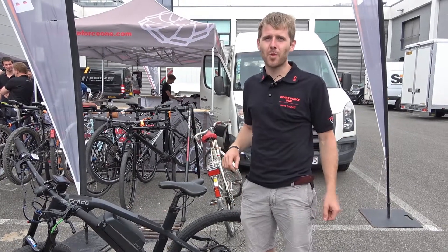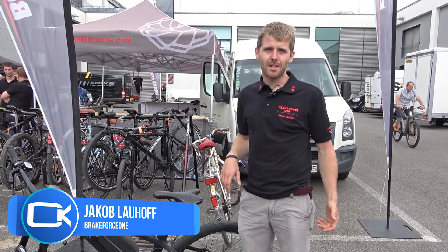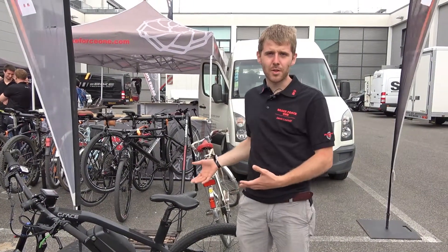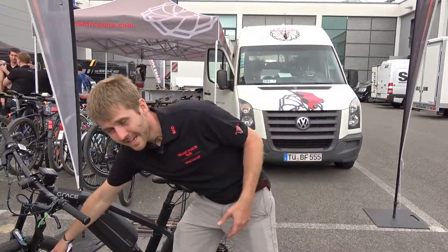Hello guys, I'm Jacob. I'm one of the founders of Bikeforce One and I'm also the developer of the BFO H2O, and I would like to present you our new product: the ABS system.